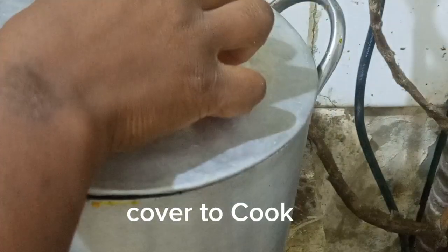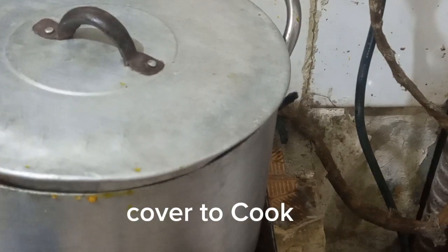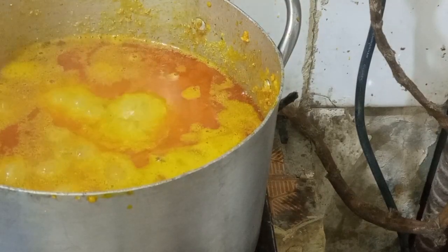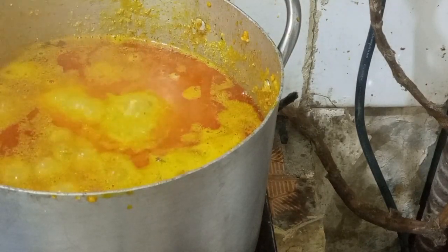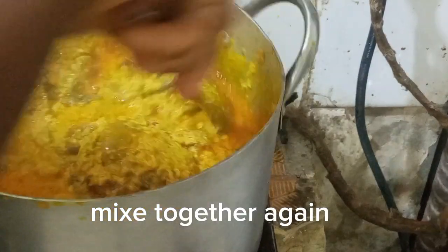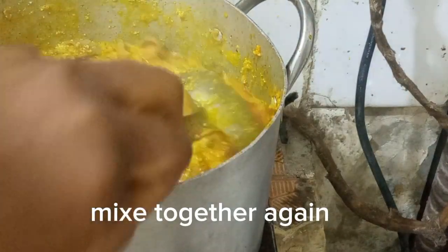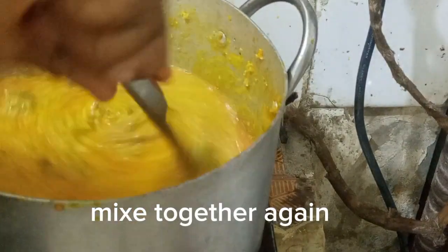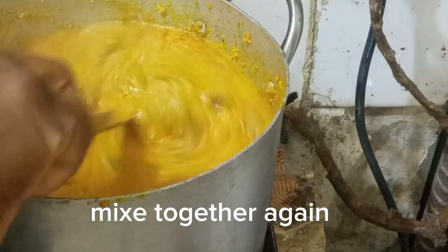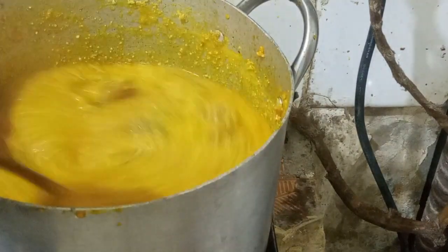I allow it to boil very well. Then after some time I open the pot, stir everything together, and add my ugu leaf. You can use bitter leaf or ugu — whichever you prefer. I'm using ugu leaf for this one.